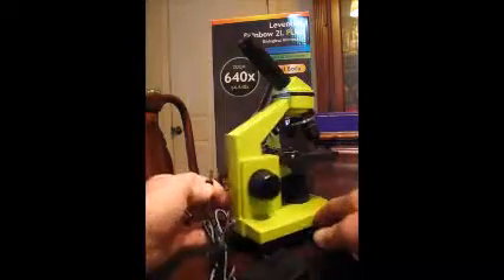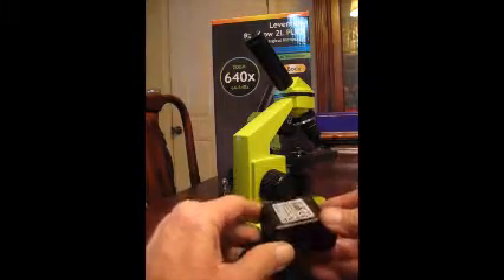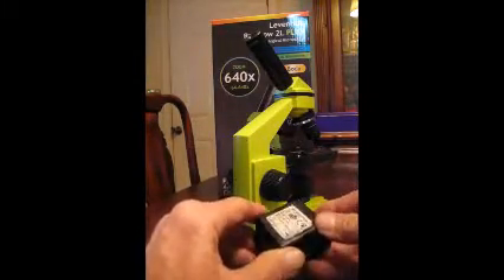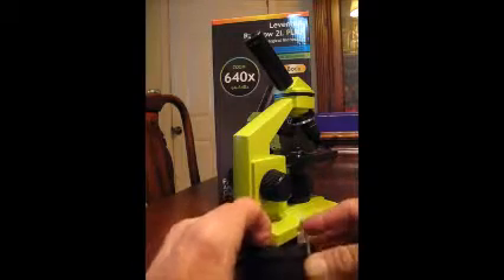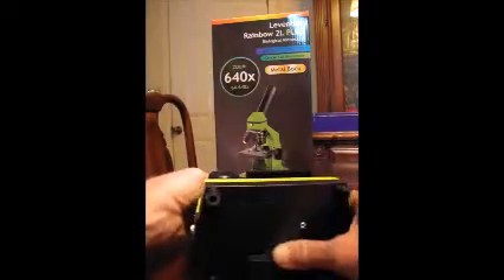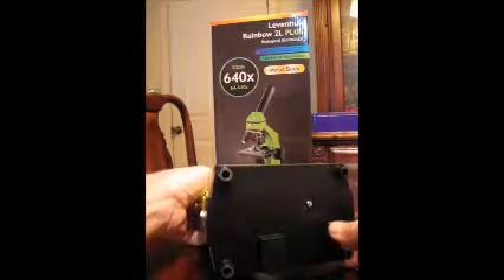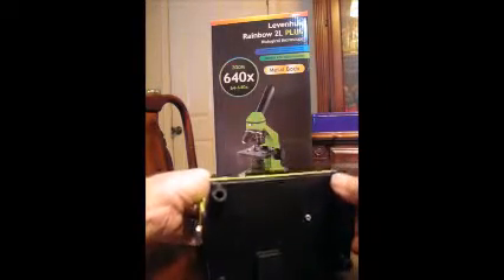On the back is a plug where you can power it with an AC adapter — just plug it into the wall and it powers the lights inside. There's also a battery compartment, so you can run it on batteries if you're out in the field or somewhere without AC power.